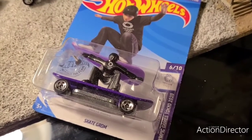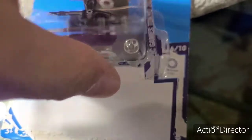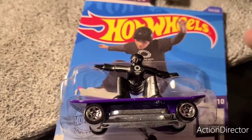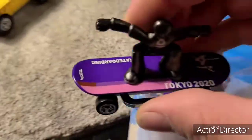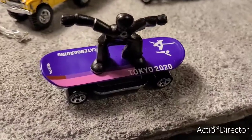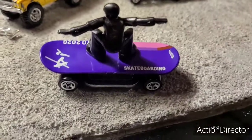This will definitely be an Olympics to remember with the pandemic going on and all. This is the first time I've ever opened anything like a skateboard before from Hot Wheels. I like the colors — they look very nice together. Easy to read. Tokyo 2020. Skateboarding.